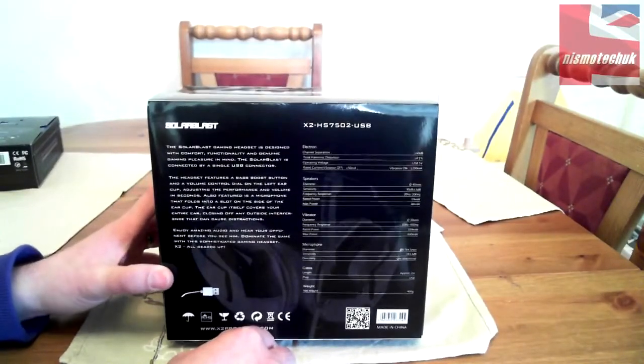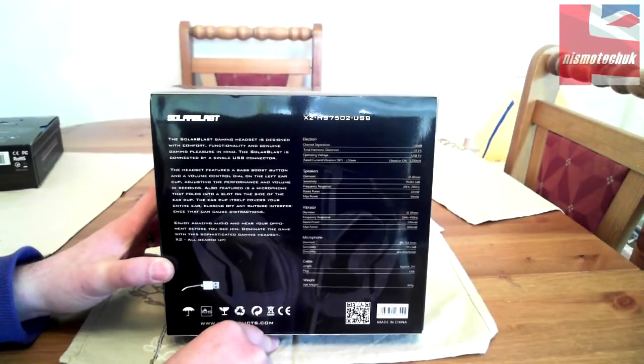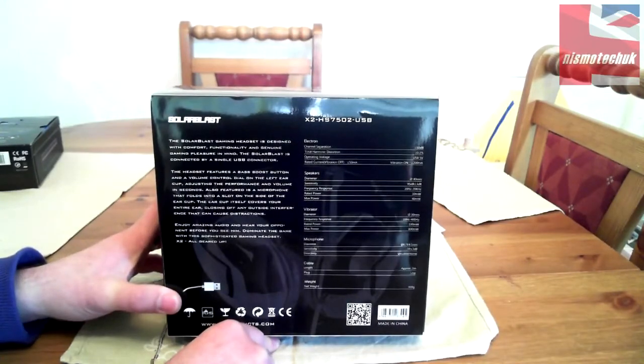The Solar Blast gaming headset is designed with comfort, functionality, and genuine gaming pleasure in mind. It's connected by a single USB connector. The headset features a bass boost button and a volume control dial on the left ear cup. Also featured is a microphone that folds into a slot on the side of the ear cup — a nice compact feature. The ear cup covers your entire ear, closing off outside interference.